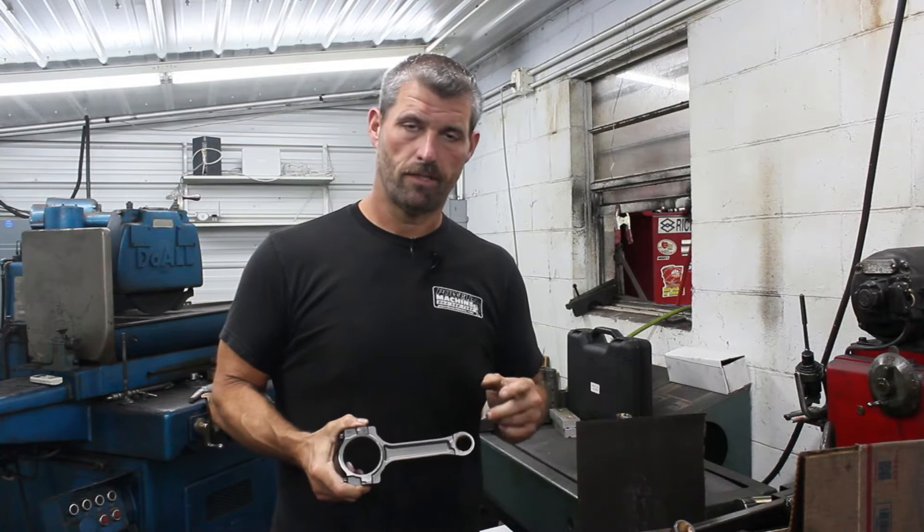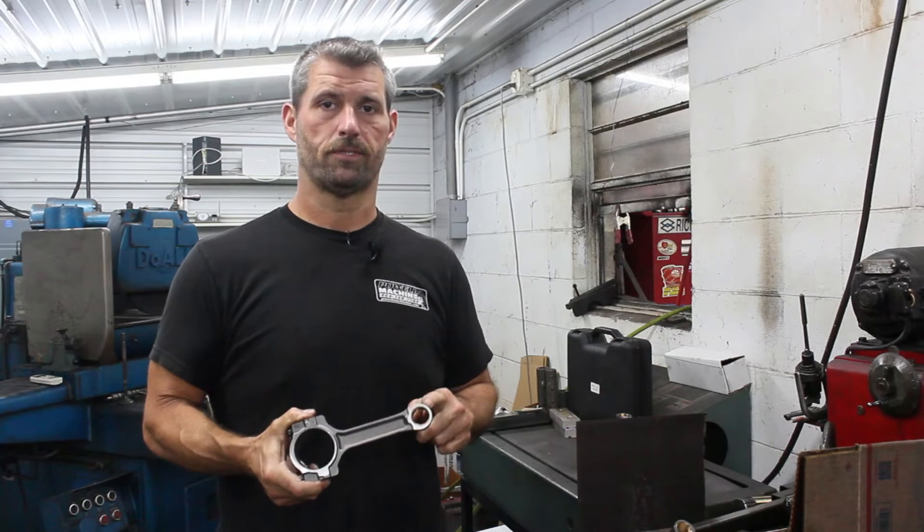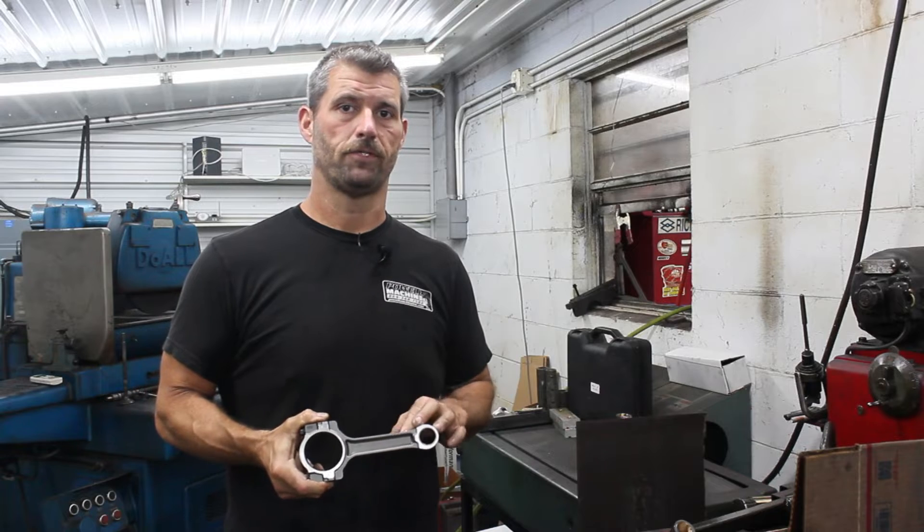Alright, today let's talk about aftermarket pistons on factory Gen4 rods. Stay tuned.